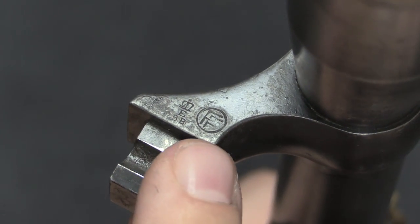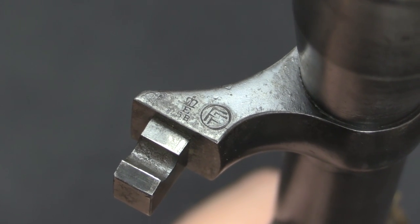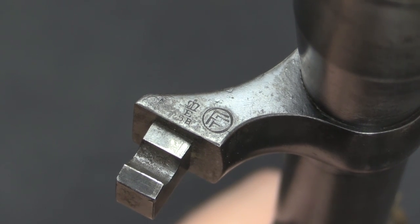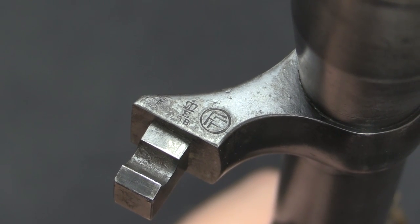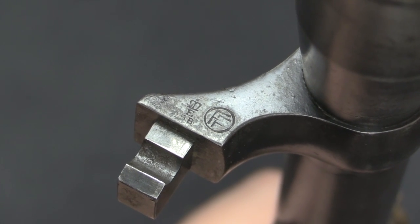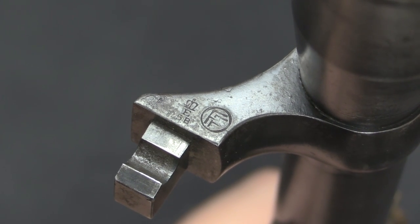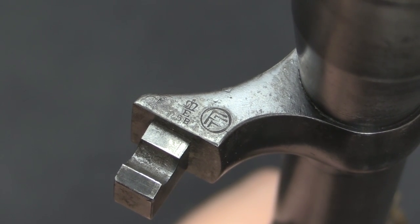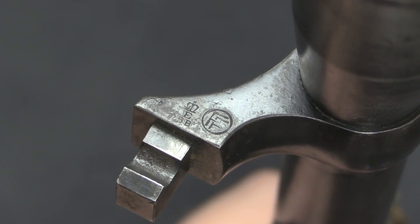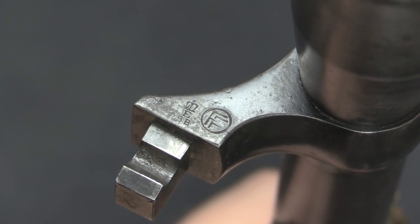This 'FF' in a circle is a mark indicating use by, or possession by, the Irish Free State — also indicative of this rifle being one manufactured in the 1930s. Finding a completely kitted out and proper World War One era sniper rifle is a challenging proposition, but knowing the provenance of this batch built after the war, and that they were all surplused into the US, really explains how a rifle in such nice condition can still be extant today.